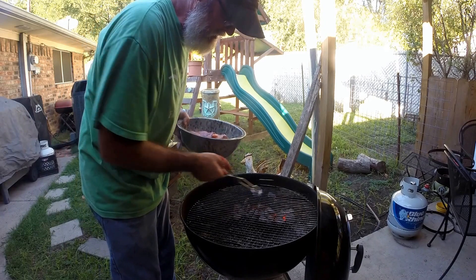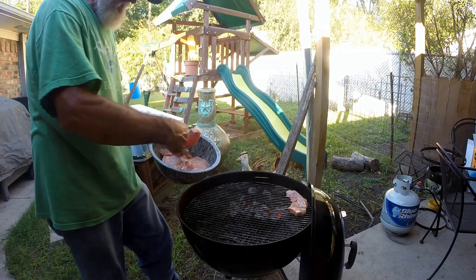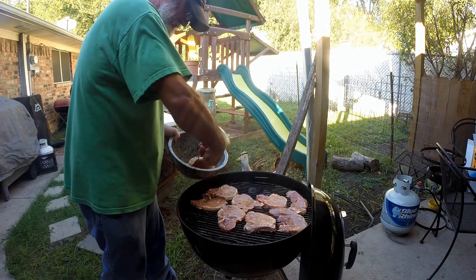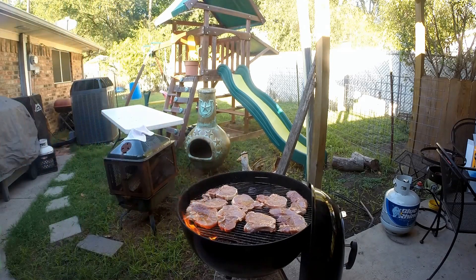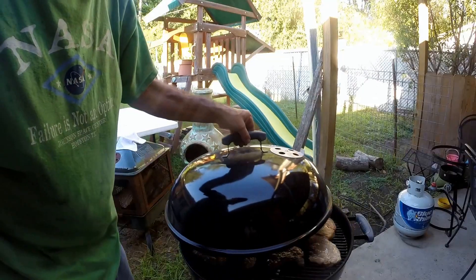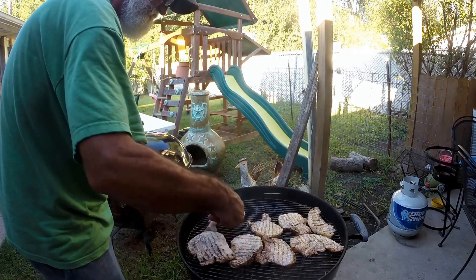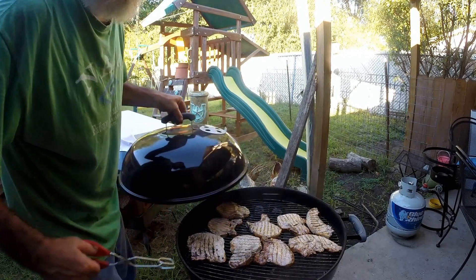Okay folks, I'm at the point where I'm going to offset. I got my charcoal on both sides and I'm going to put all my meat right in the middle. There they are. I'm going to do a little flip — look at that. Almost done.